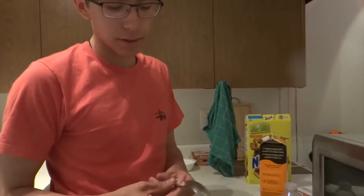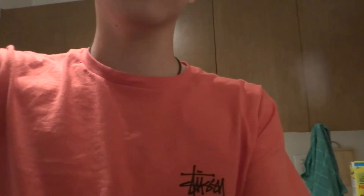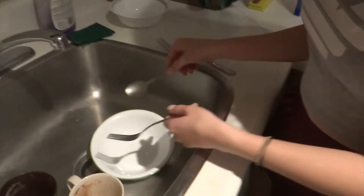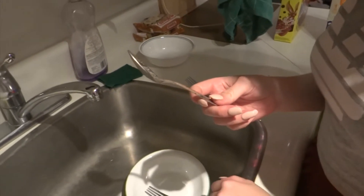Is this clean? This doesn't look clean. Alright, you're gonna show us how to clean a spoon now, okay? That's a fork. So, first you're gonna take the spoon.